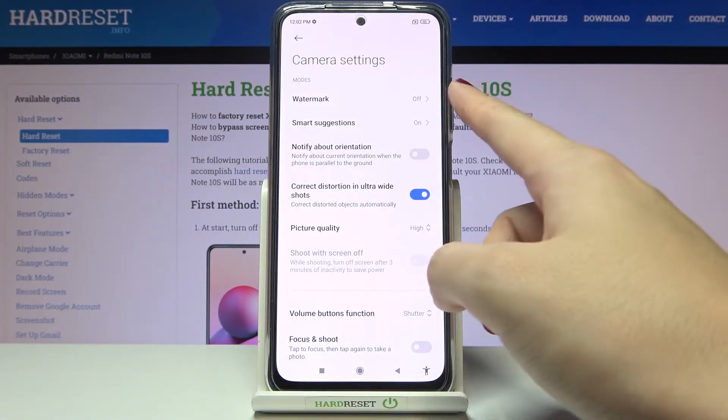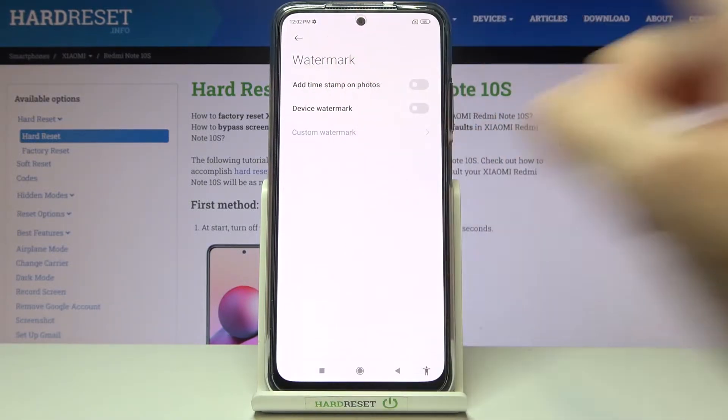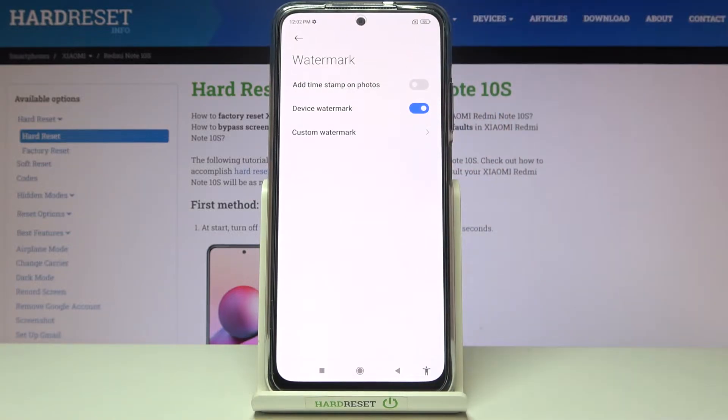Here at the first position we have watermark, so let's pick it. Now let's focus on the second position — device watermark. By tapping on the button on the right we can easily turn it on and turn it off as needed.